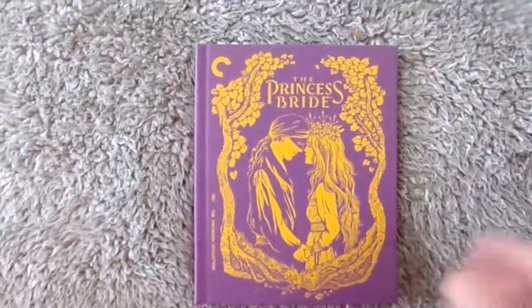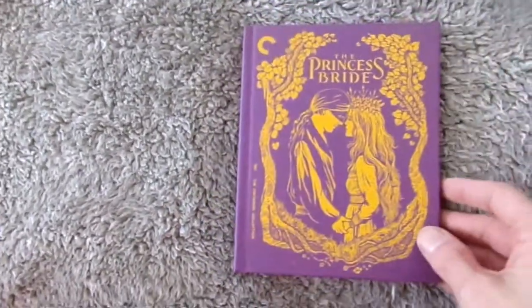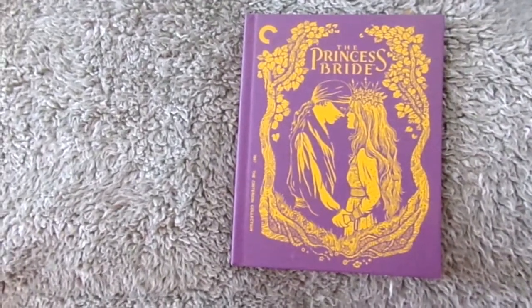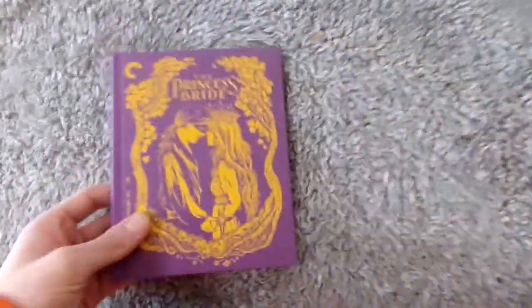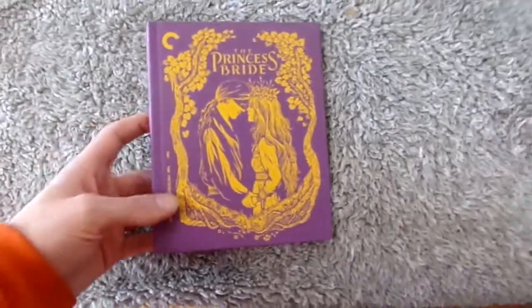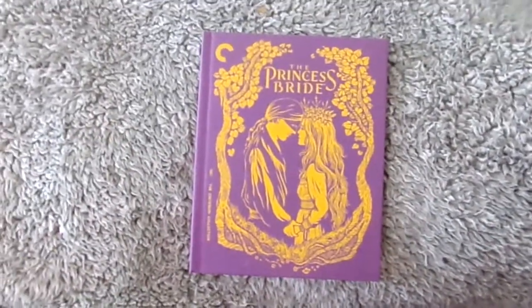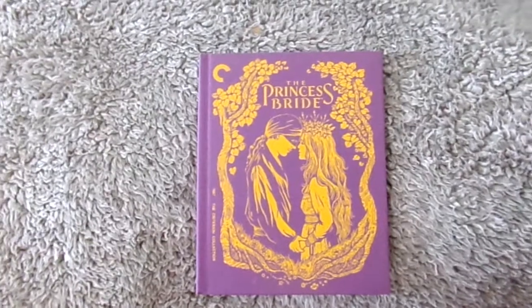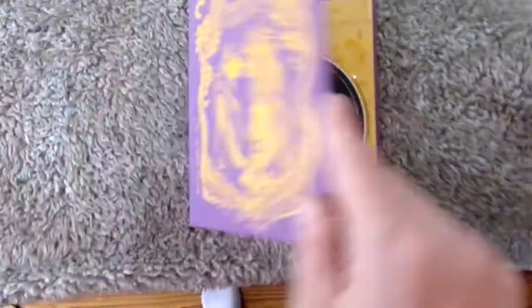The next one is a movie I have seen — I watched it in school and absolutely loved it. That's The Princess Bride. One really cool thing about this is that it's actually a Digibook release. Digibooks are one of my favorite things to collect and I'm really happy that Criterion is putting them out. It really does feel like an actual book. I've only seen it once and I remember loving it — this movie has so many great lines. It's just a really fun movie and a really nice release.